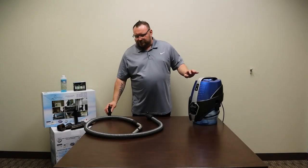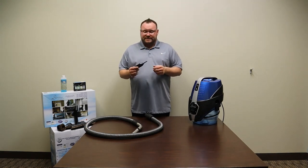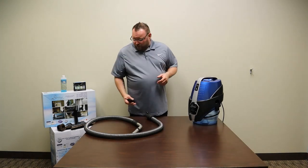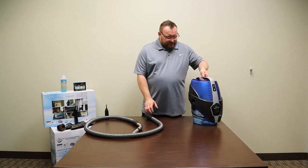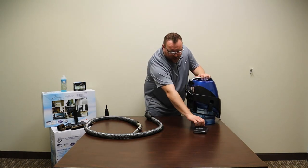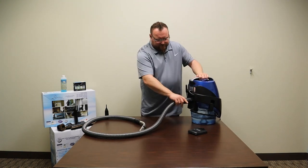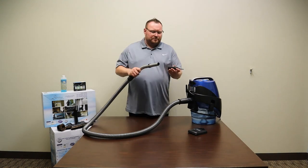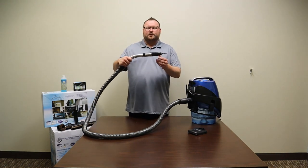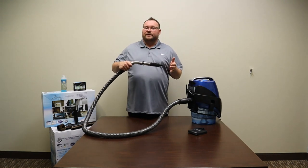The Serena comes with a blower tip which can also be used to inflate pool toys, air mattresses, and things like that. Pull off the back cover of the exhaust, plug either hose into the back, put your blower tip onto the wand, and when you turn it on it is now an inflator blower.